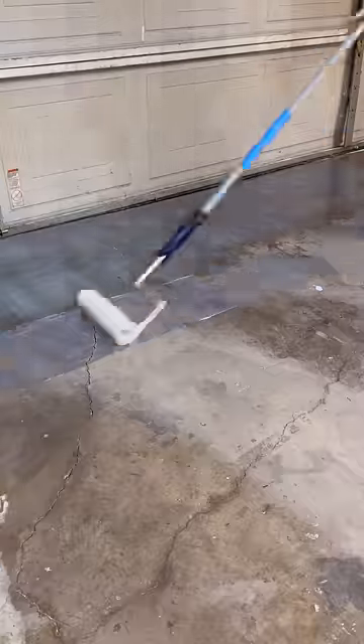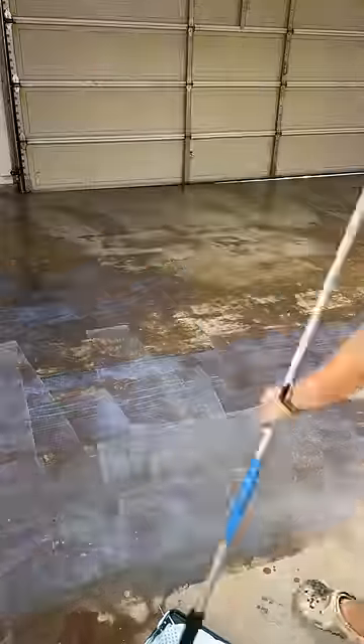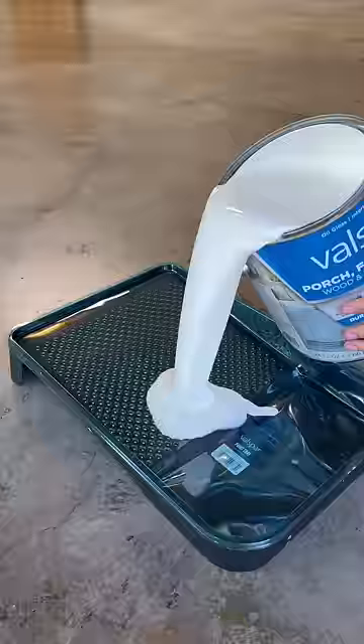First, I removed all the debris from the floor and applied a chemical concrete etcher. I then put a nice coat of a concrete bonding primer on the floors. I did two coats of ultra white with a recoat time of 24 hours.